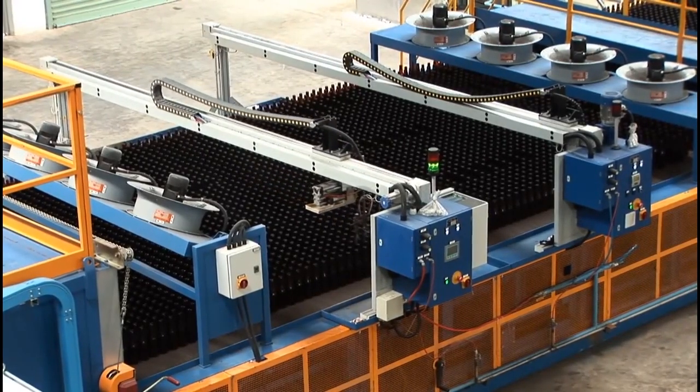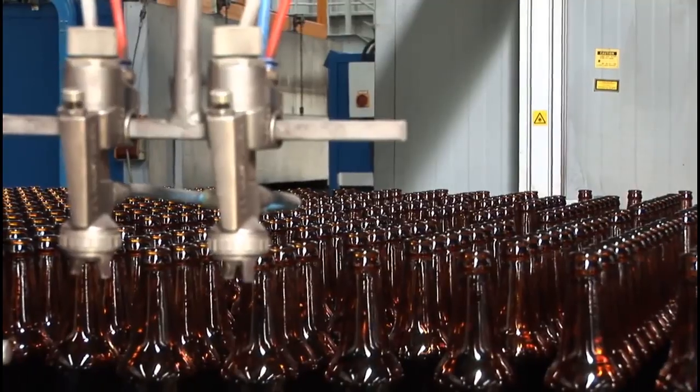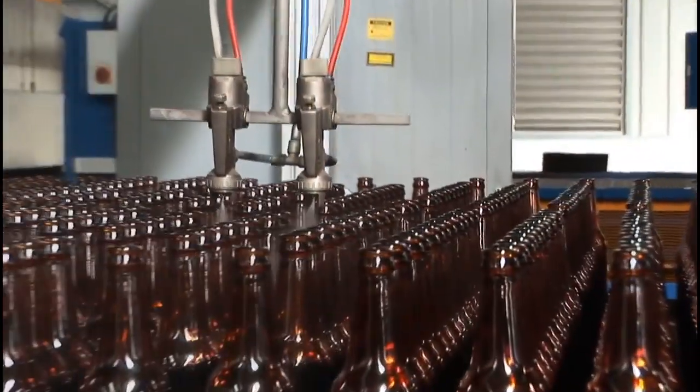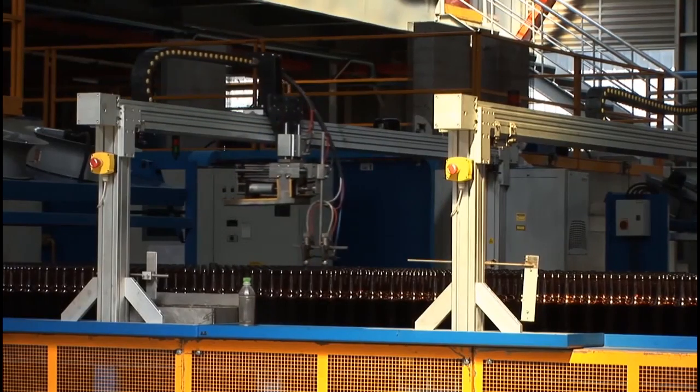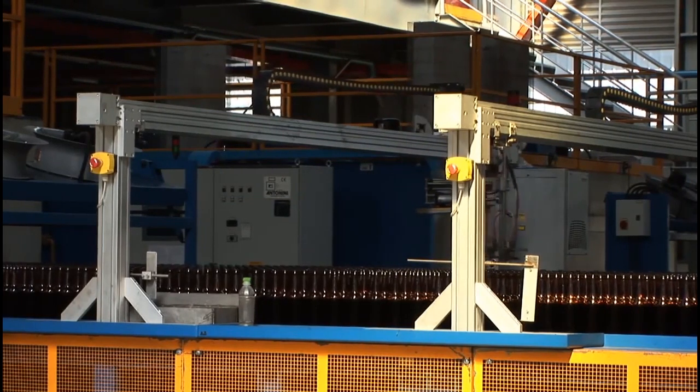After cooling, the bottles are sprayed with a thin layer of polymer to prevent scratching. This coating also aids in the consumer filling line.